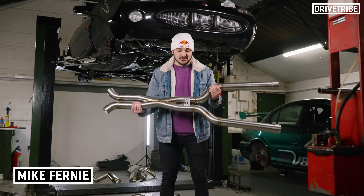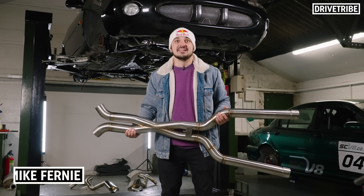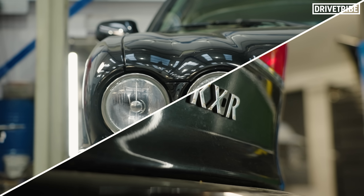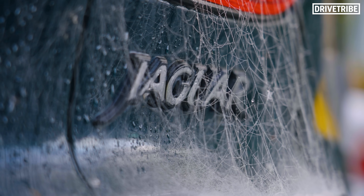In today's video we install the sexiest part yet on the XKR. Say it with me cameramen, welcome back to Project JAG! Our new series, Project JAG, has seen us buy two Jaguars of differing conditions.